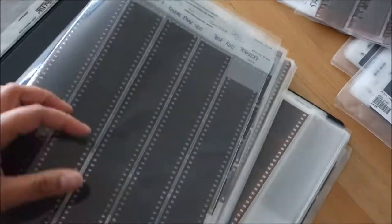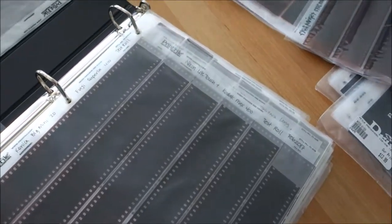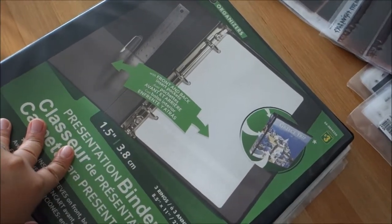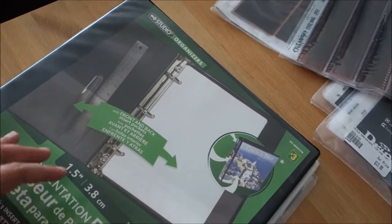Once I'm done, I file them in their respective binders and put them away. I store my binders in a plastic bin in our storage unit. So that's how I file all of my negatives as well as my Instax prints. I'd love to hear in the comments how you guys manage your own filing and organizing — I'd be happy to pick up a couple of tricks. Hope you enjoyed this episode, and I'll see you guys soon. Bye!